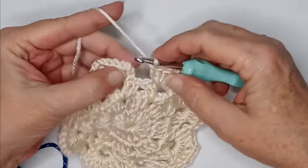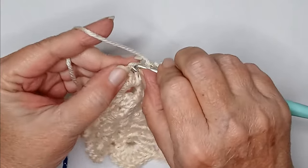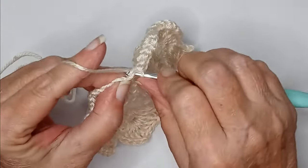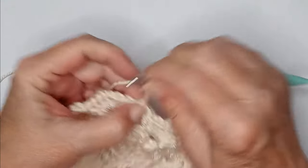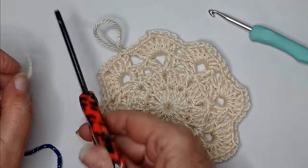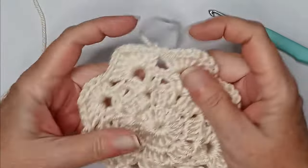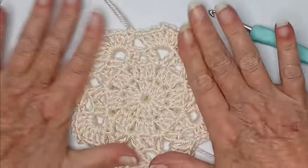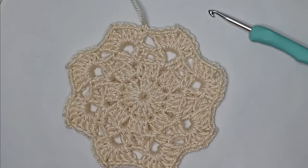When you make it all the way around, slip stitch to the top and fasten off. We are ready to change colors. You should look something like that — it doesn't look too much like a snowflake yet, but this next round is going to do it for us.